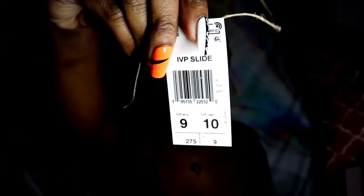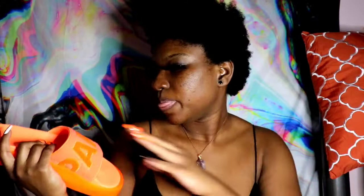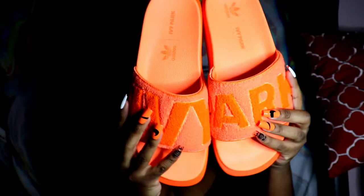So these are the slides — the material on these slides is no joke. I got a US women's size 10. It is probably best that you go with your normal size. I wish I did that, but I saw online they said to go up a size so I just went up a size just in case. They have this thick, thick detailing to them but they're super duper cute. I'm gonna give y'all a closer look.